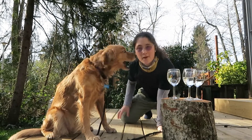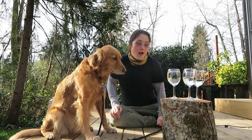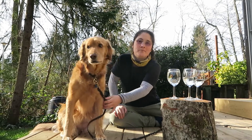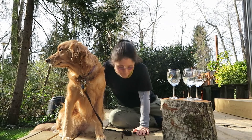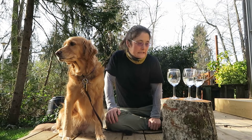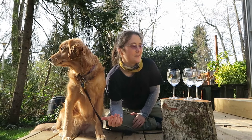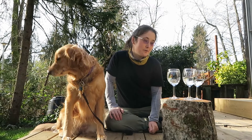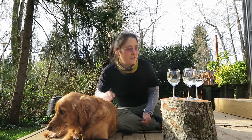Hey, what is up everyone! You must be thinking, why do I have one, two, three, four, five wine glasses here? Well, I just want to try something out. I saw this video on YouTube — maybe some dogs might be interested in the sounds of a wine glass, and some dogs just don't care. So I just want to try the experiment out.